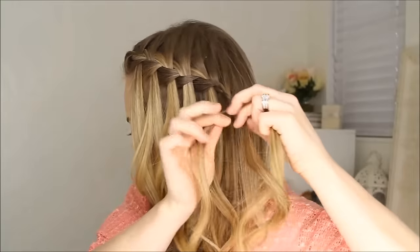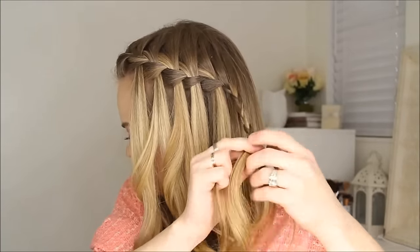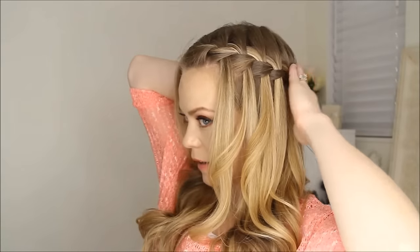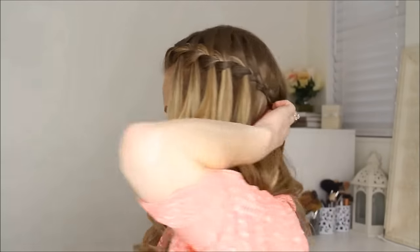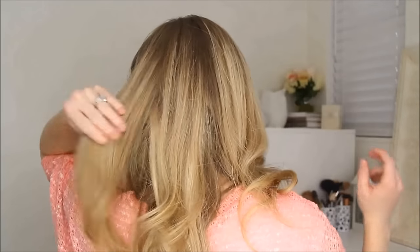Then I'm just going to braid the three strands down into a regular braid, bring it towards the back of the head, then grab a bobby pin and pin it down, and lay hair on top of it to hide it.